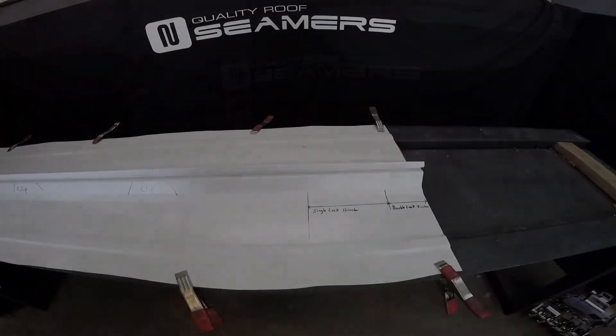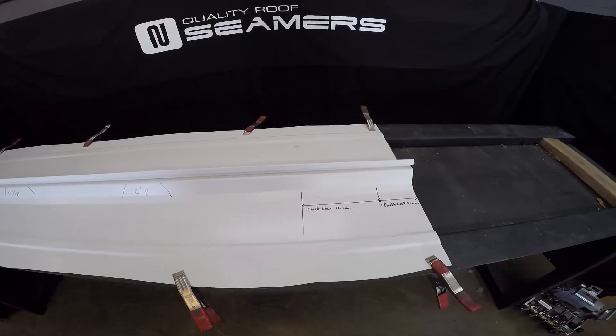Bi-directional finish seam on the bi-directional 360.